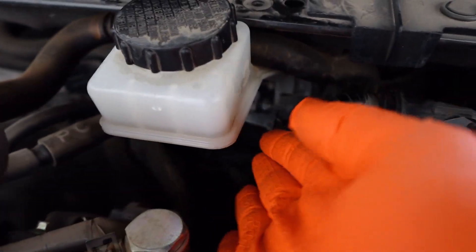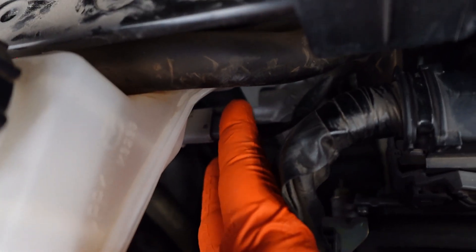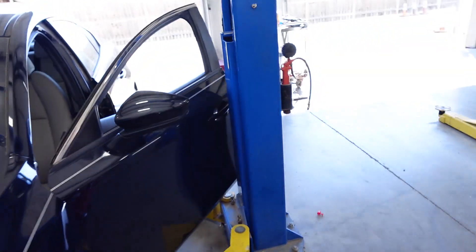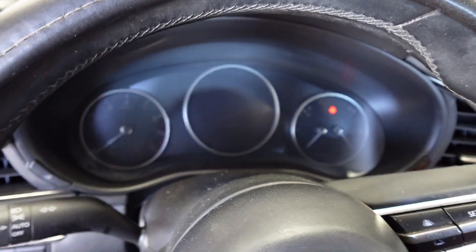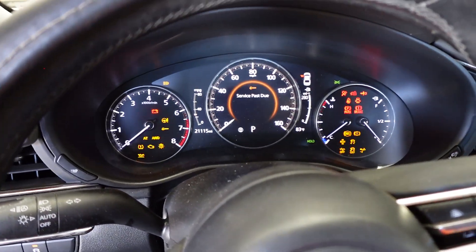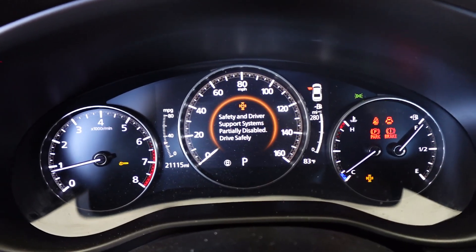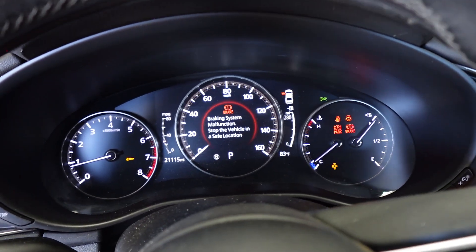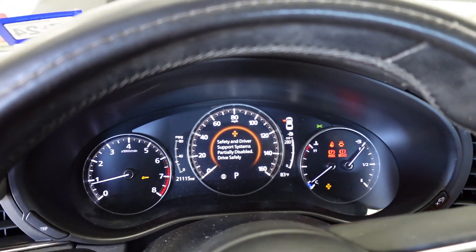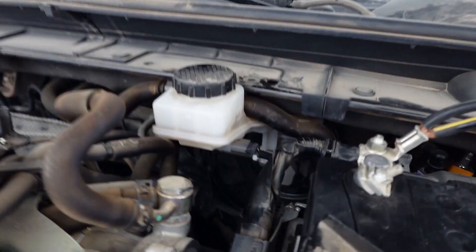To cover all my bases, I'm going to go ahead and plug it back in and recheck it. I got it plugged in - let's start the car again and see what we get. And there it is - brake malfunction. Safety and driver support warning is back. So I just wanted to cover my bases: do it plugged in, unplug it, check it, plug it back in, check it.